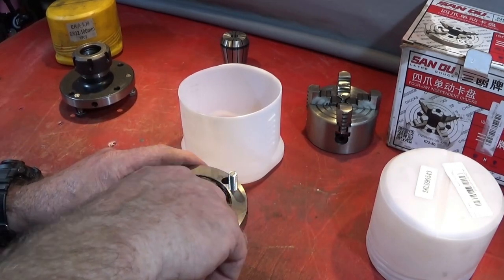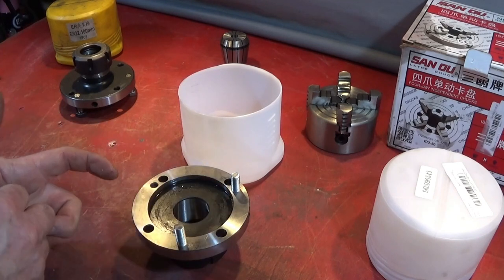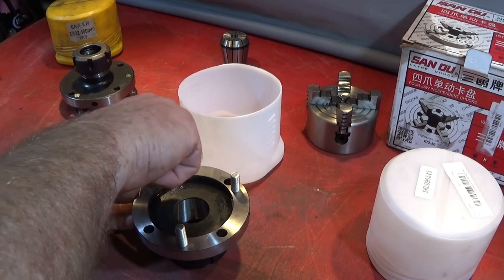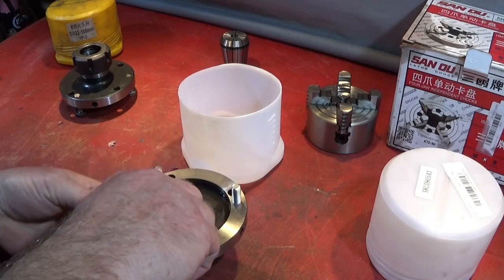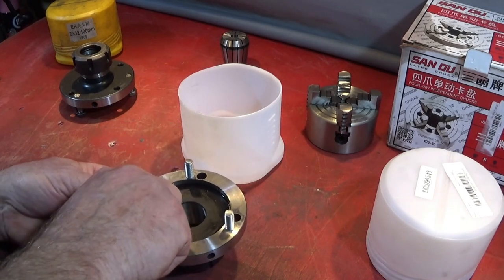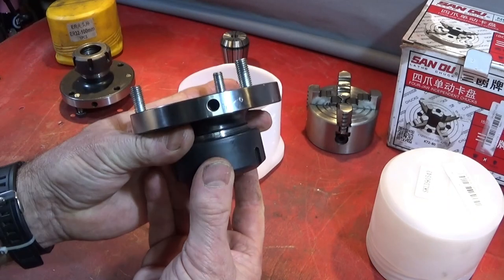I do this with all the chucks that go on my Chinese Mini Lathe — even the three-jaw chuck and the four-jaw chuck — and it makes it so much easier to locate the chucks on the lathe. So that's what it looks like when it's ready to go on.